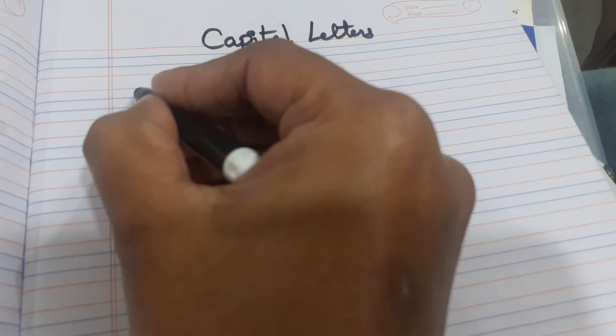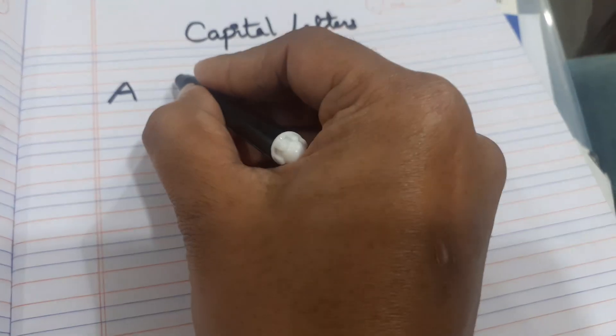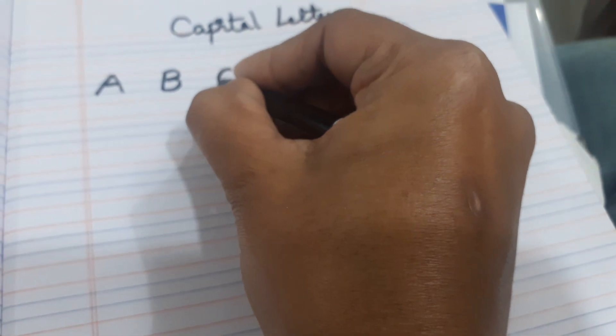Hi friends, please subscribe to my channel. Here we have to learn capital letters — how to write capital letters in four lines. Today we have to learn: always write capital letters in the first three lines only.